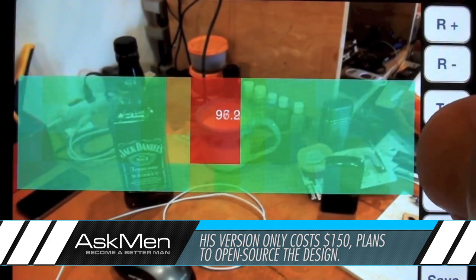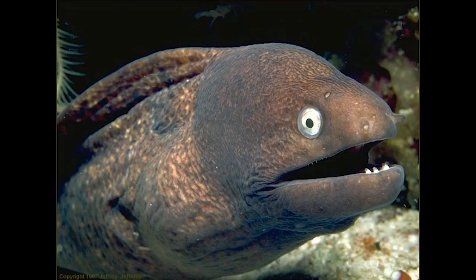It's good for more than just finding leaks of course, like seeing how scalding hot your cup of coffee is or how frigid your wife is. Anyway, he's planning on open sourcing this bad boy so that everyone can benefit from his cool new toy.